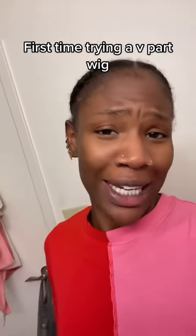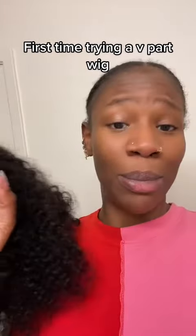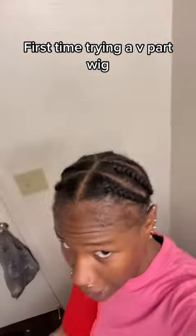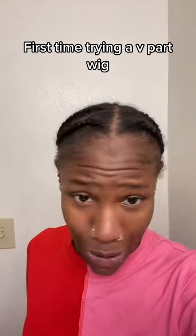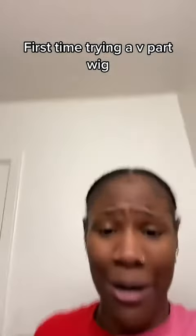So I've been seeing the girlies eat the V-part wigs up and I just got one for free — not from a company, from my sister because she was like, I don't know what to do with this, so you can have it. This is the braid pattern — not too much. I just took out a hairstyle and my scalp is kind of sore, so — how many braids is this? Two, four, six, seven big braids. That's it.